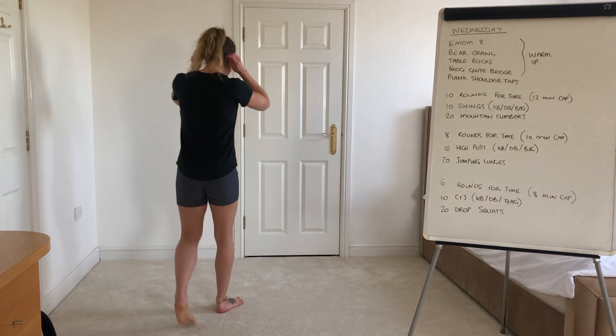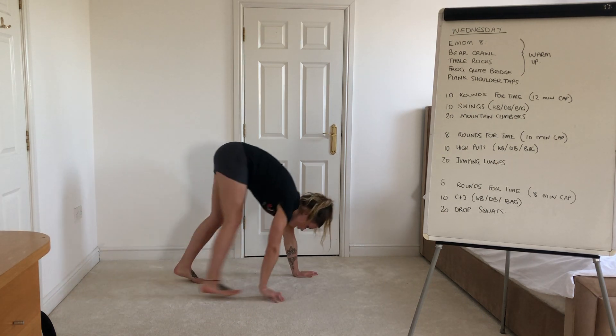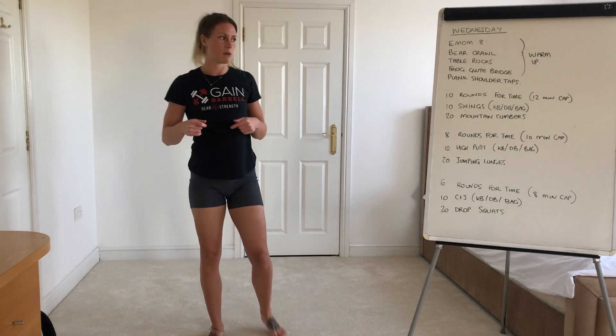So bear crawl — as always guys, keeping the hips up nice and high, low on the shoulders, and you're just going to walk back and forward. You can either do lengths or reverse it back and down, depending on your space.